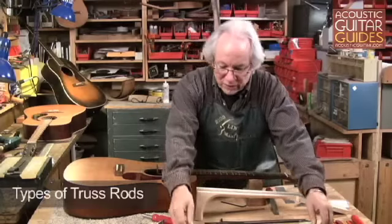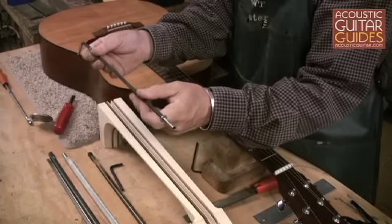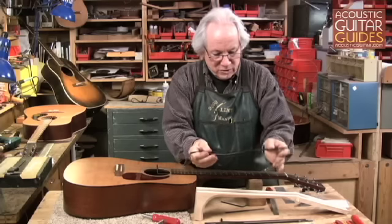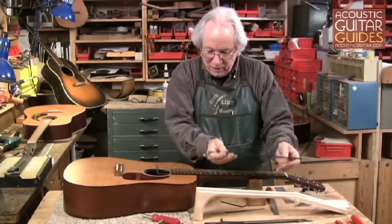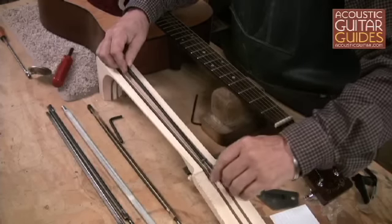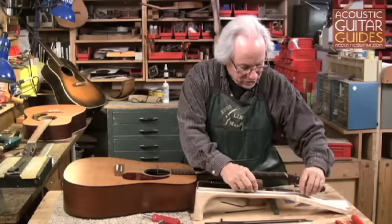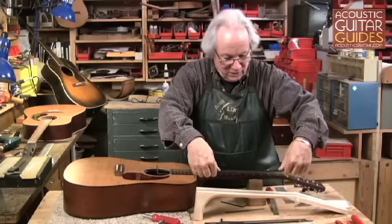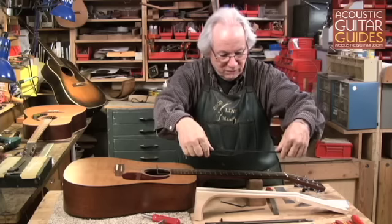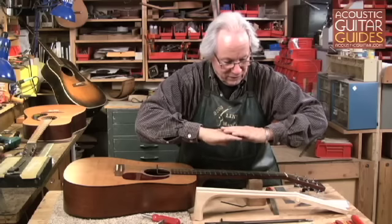There are a number of different types of truss rods. The oldest style is the single acting compression rod, developed by Gibson in the early 20th century. They're mounted in the neck into a hole in the heel area. Adjustability is up at the peghead, and a nut bears down on a washer, compressing the neck and attempting to take the bow out of the rod itself, which will tend to pull the relief out of the neck.